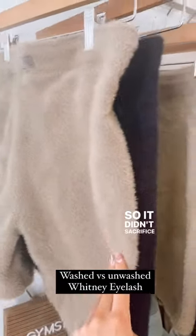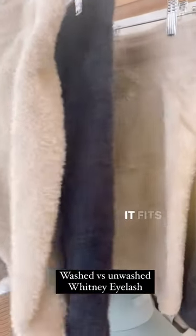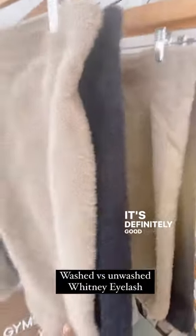Other than that, feeling them, they feel the same. It didn't sacrifice anything with the quality — no shedding, fits the same. It's definitely good news.